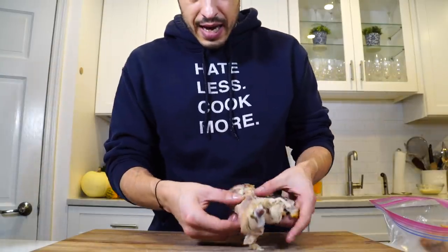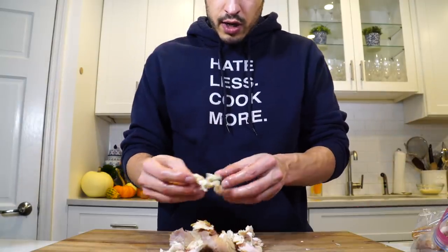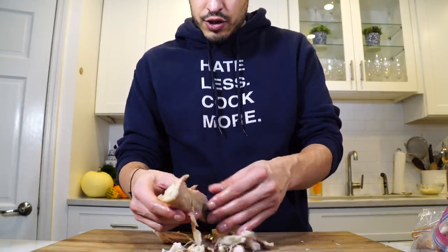Now I've got my thigh meat. I just want to pull it — get a little bit of this wing meat, and then we can throw a little bit of the white meat in there too.